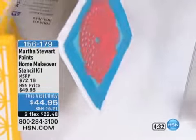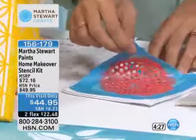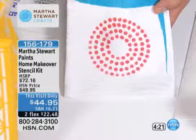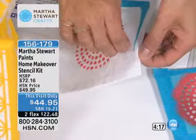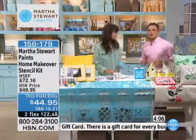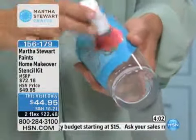This is the first presentation we've had of the day, and this is how simple it is to use and how easy it is to reuse the stencils. If you wanted to put a decoration on a little canvas bag — with the holidays approaching for Halloween — maybe you have five or ten children over and you want to make custom little holiday bags. Or for fall and autumn, take the leaves and color them in the colors of the changing leaves. 156-179 is your item number.